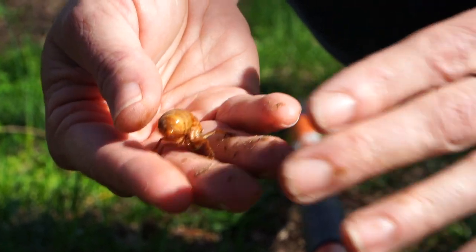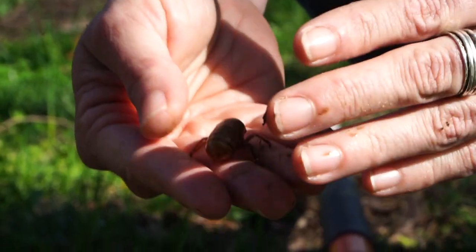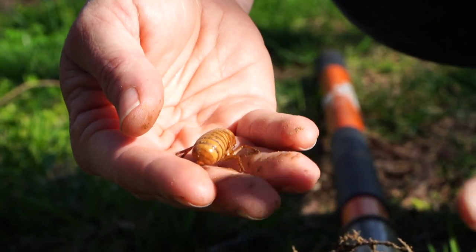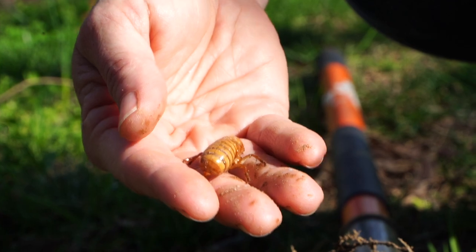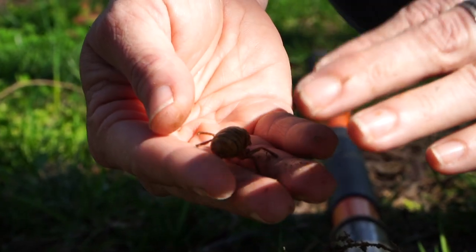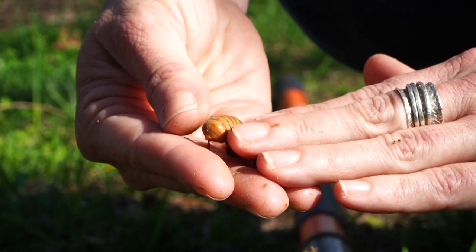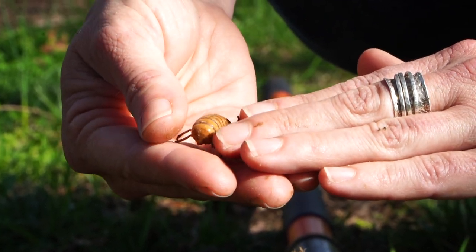They fill up with hemolymph, which is the kind of blood that they have, and that'll start coursing through the veins in their wings, and they'll stretch their wings all the way out. Then it has to go through sort of a tanning process where the exoskeleton hardens, and that actually takes them a few days before it's all the way complete.